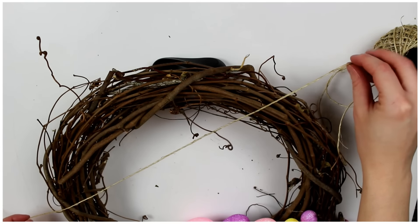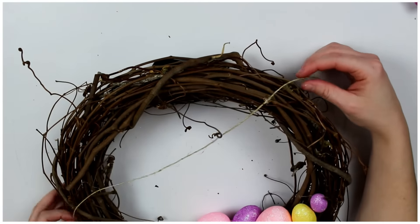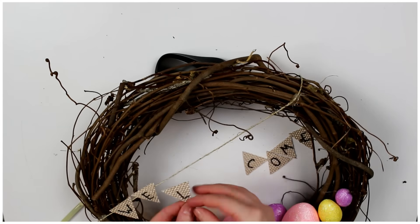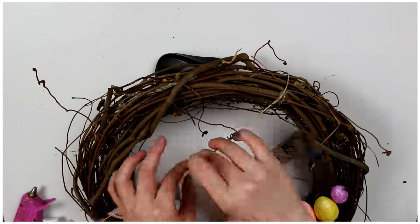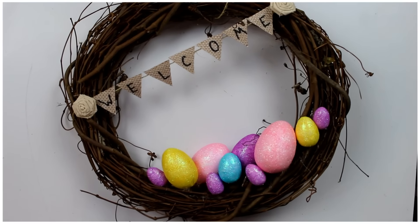Next you want to cut a piece of twine to go on the top left corner of your wreath. Then use your glue gun and secure it to the wreath. Then glue on your 'welcome' banner by putting some hot glue on the back of each triangle and gluing it to the twine. And then you're done.